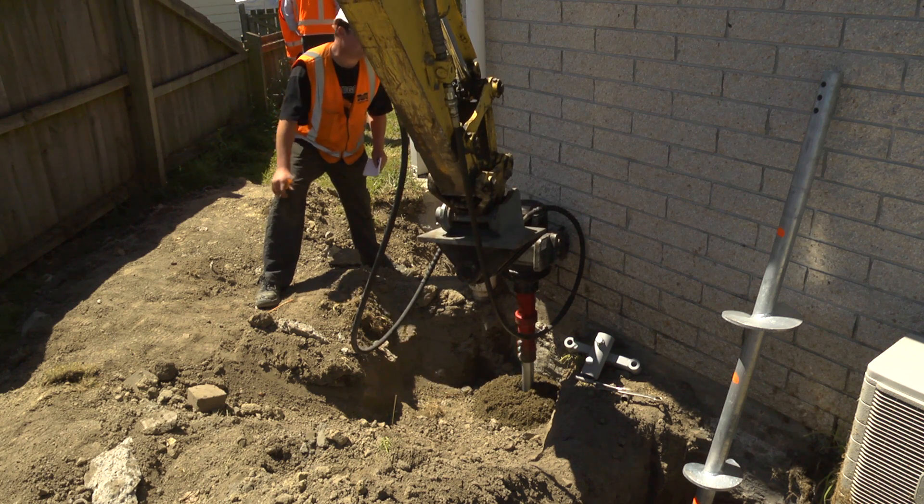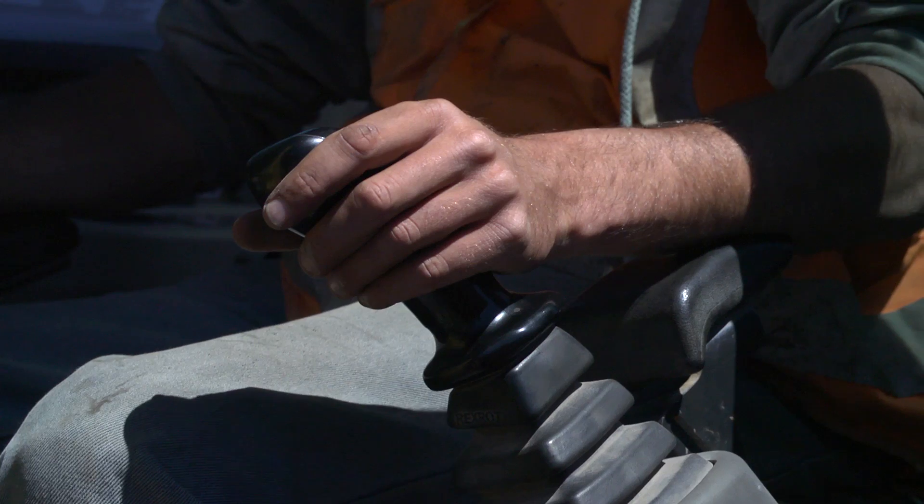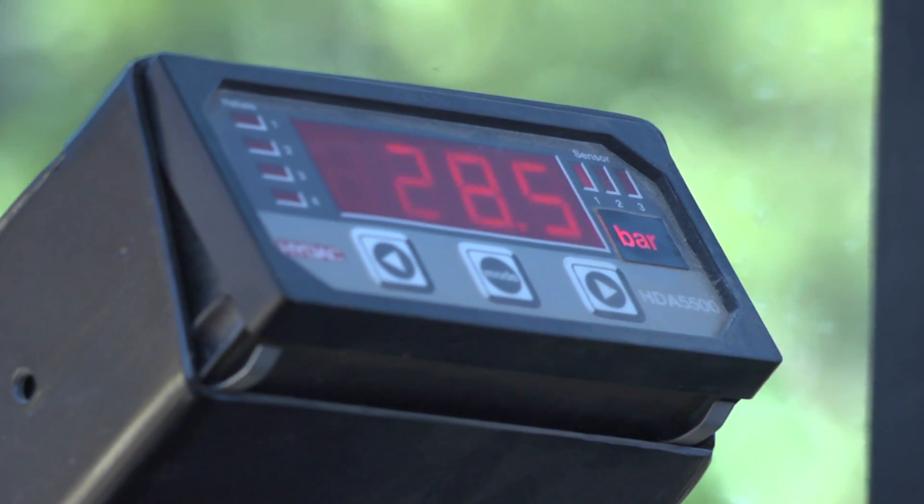As the piles are being screwed into the ground, a torque reader inside the cab shows the current reading. At every metre, a torque reading is recorded.